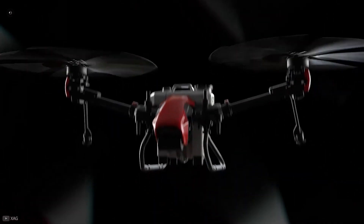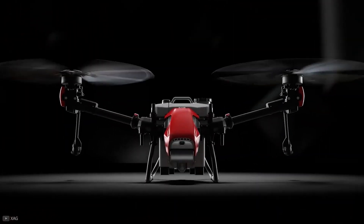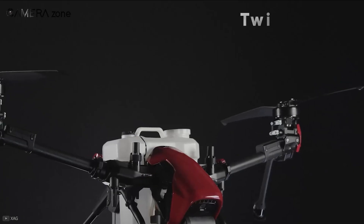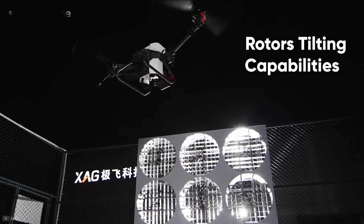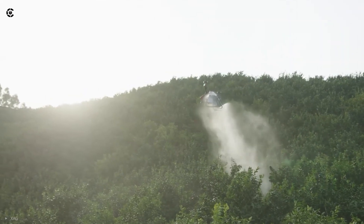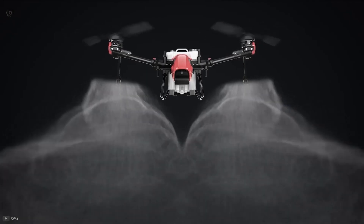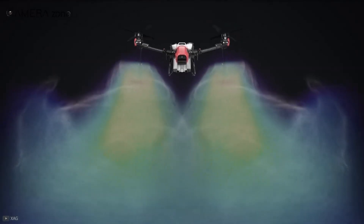Last but not least, we have the XAG V40, the most innovative and industry-standard agricultural drone you can get today. It uses a twin rotor flying platform, and the innovating factor here is that these rotors have tilting capabilities. This capability alone makes it easier to fly the drone and makes it more energy efficient. These rotors also help fly in strong wind and can make maneuverability optimized.